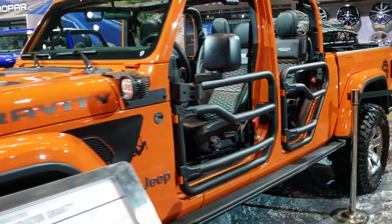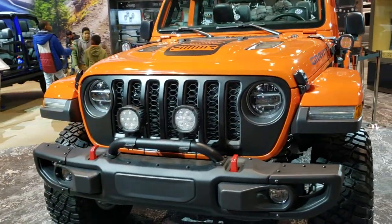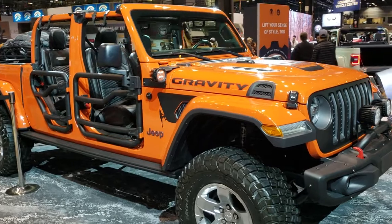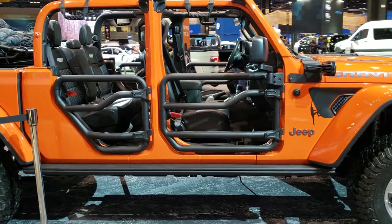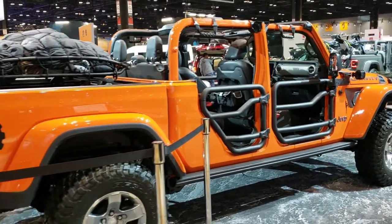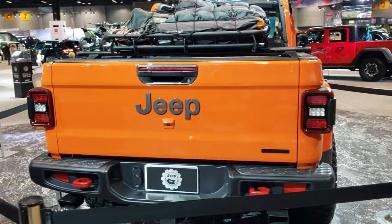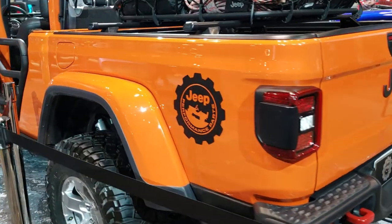We'll do one more walk around here. Been doing a ton of videos today, just checking out all the stuff at the Chicago Auto Show. If you want to check out more videos you can go to youtube.com/summitauto. Remember to like, subscribe, and share on this video and all the videos there. In a second you'll see a link to subscribe to our YouTube channel on your left, a link to more 2020 Auto Show videos on your right, and a link to our website on the bottom.